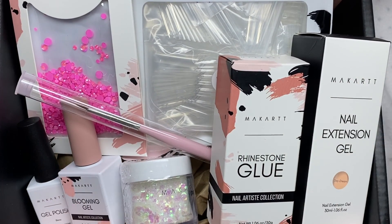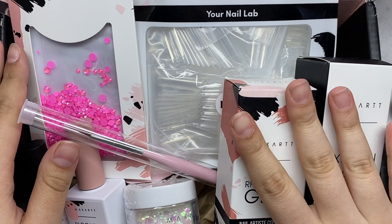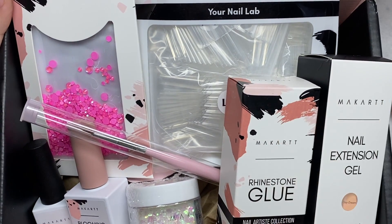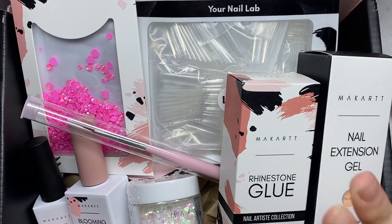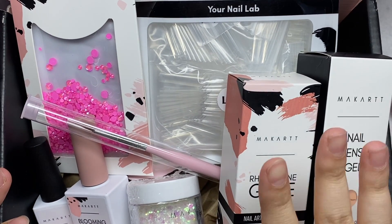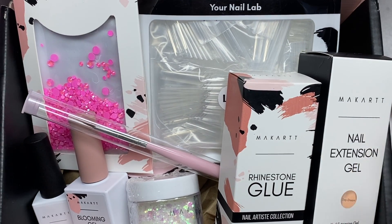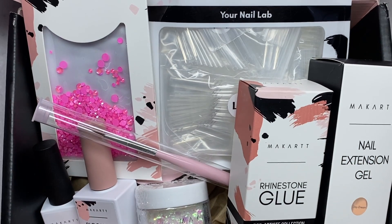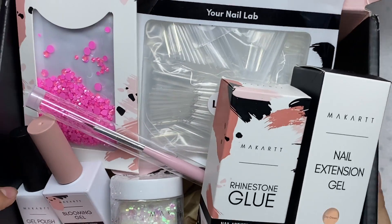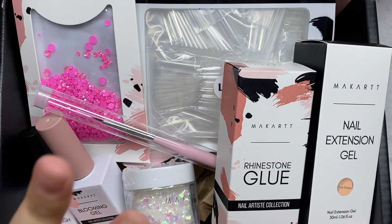My box is for the month of July. You can sign up for a monthly subscription at $35 per month, a three-month subscription at $23 per month, or a six-month subscription at $22 per month. I'll be leaving all the links in the description. I recommend this month's box, and we're going to use all these items in this nail set.